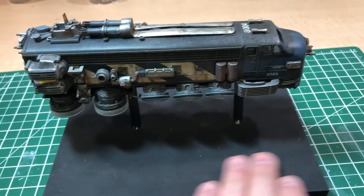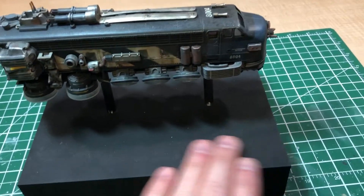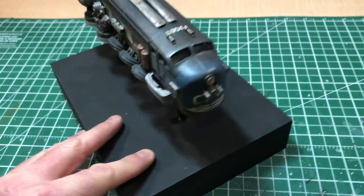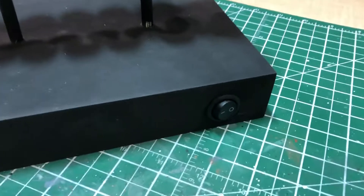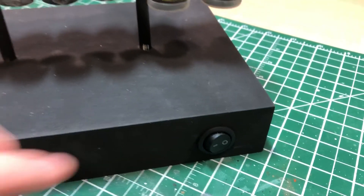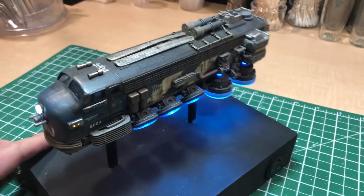The stand needs to be finished — I need to finish up the paint there. I might give it a glossier finish; it's kind of marked up from handling. I might give it a name or a label here. When I build models with lighting kits, I do put an on/off switch. This does light up.